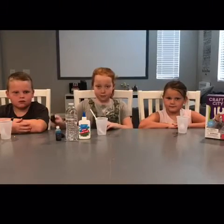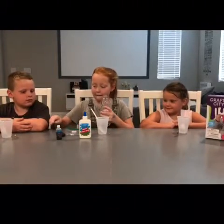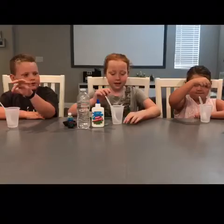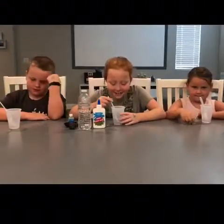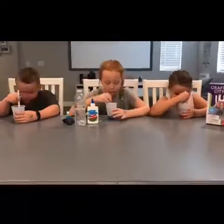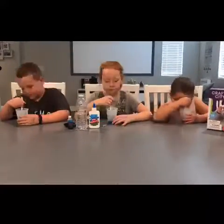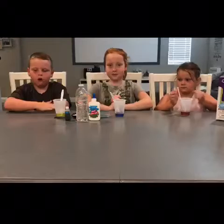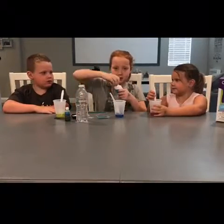First we'll need two tablespoons of water. Now we're going to put our colored tablets in. Mine is pink but it looks like purple but it's pink. Mine's blue. Mine is orange. Now that we're done mixing, we're going to add one tablespoon of glue and water. This makes it easier to do.